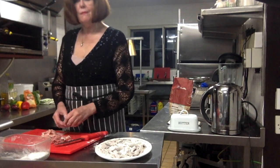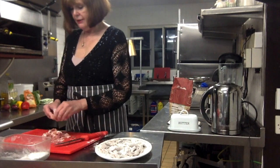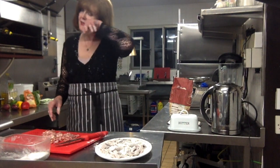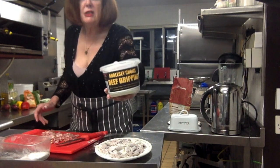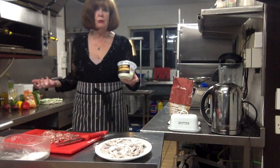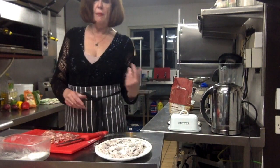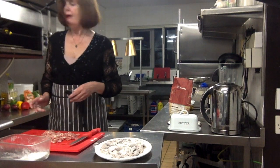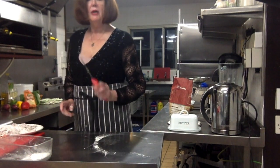Break them up so they're not all stuck together before you put them in the pan. Today I'm actually using some dripping — this is Anglesey Choice Welsh beef dripping. I'm in Wales, and I try to do all Welsh recipes using Welsh ingredients as much as possible. The vegetables are going to be done in coconut oil, but the actual meat is going to be done in the dripping.